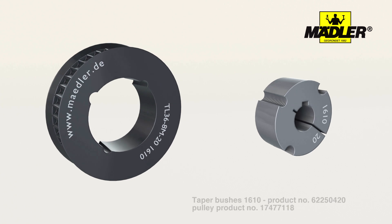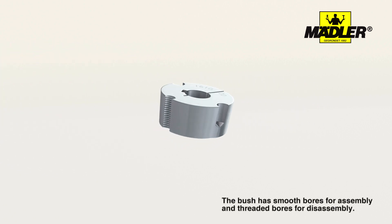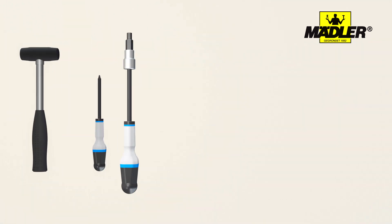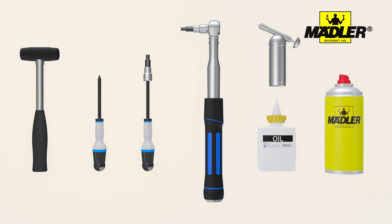Depending on their size, these bushes will have two or three smooth holes for assembling and one or two threaded bores for disassembling. Please remember to have some tools ready. Here we show our recommended tools: soft face hammer, flat head screwdriver, allen screwdriver or allen key, torque wrench, grease, oil, and a cleaning agent.